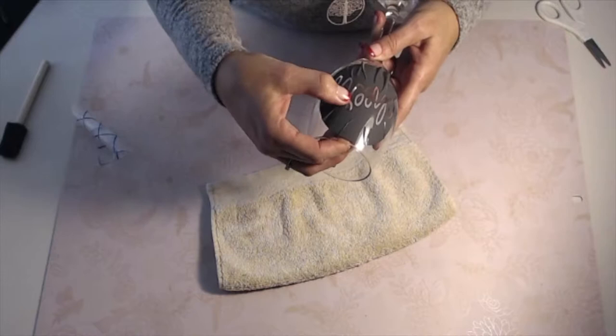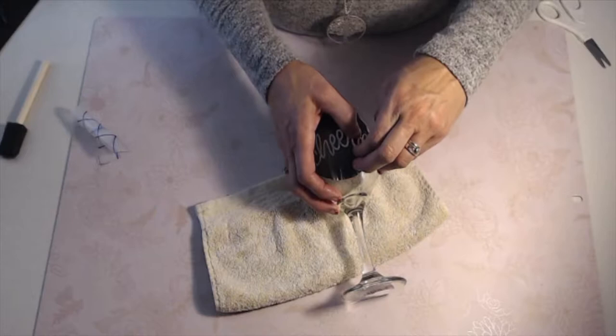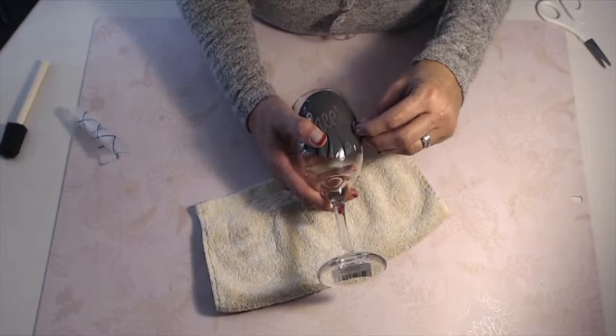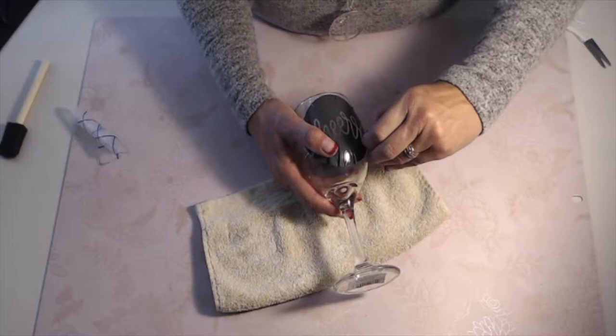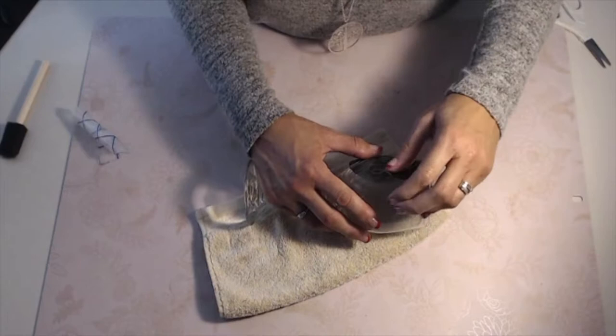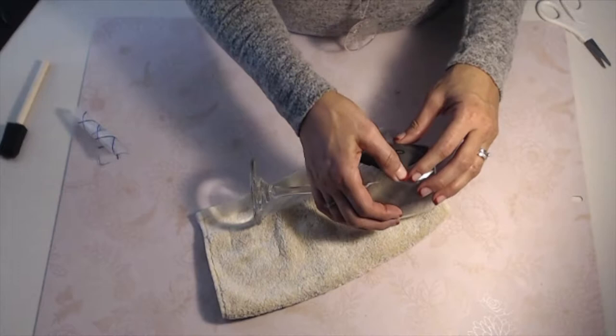We're going to work the vinyl after we get the transfer tape off. So let's go ahead and take that off — find a corner and work your transfer tape off. You want to make sure it's not pulling up any of the design, so speed does not win the race here — take your time. Pull that off, and then look at how your design is on the glass. I can see a little bit of an air bubble, so I just picked it up and I'm smoothing it back down. Creases up here don't matter at all — you just don't want any air bubbles around your lettering.